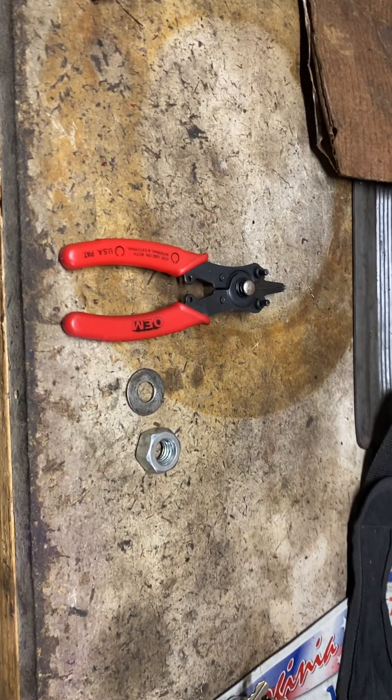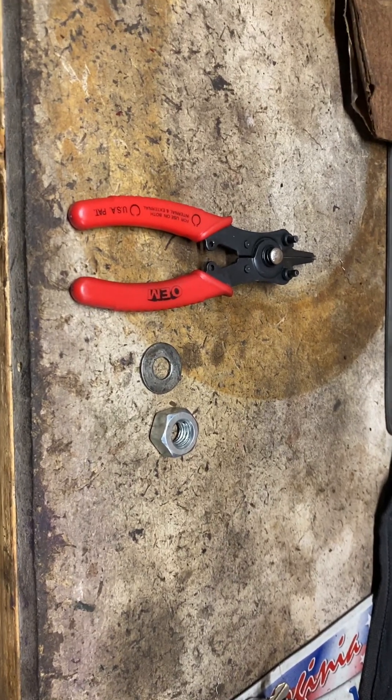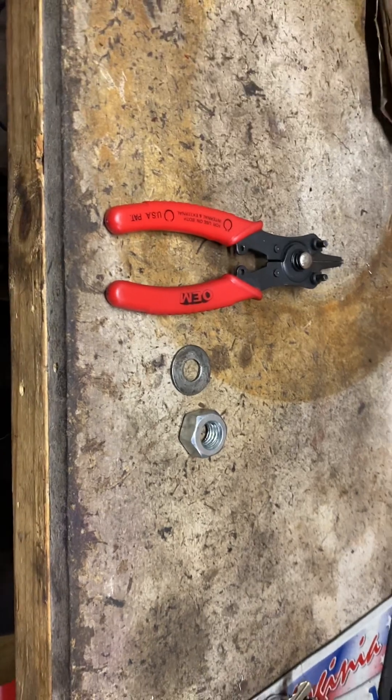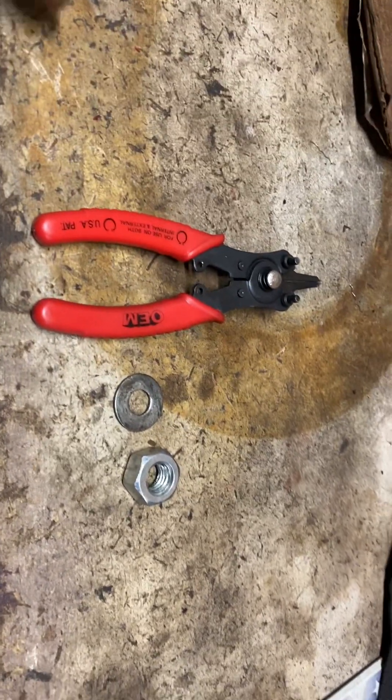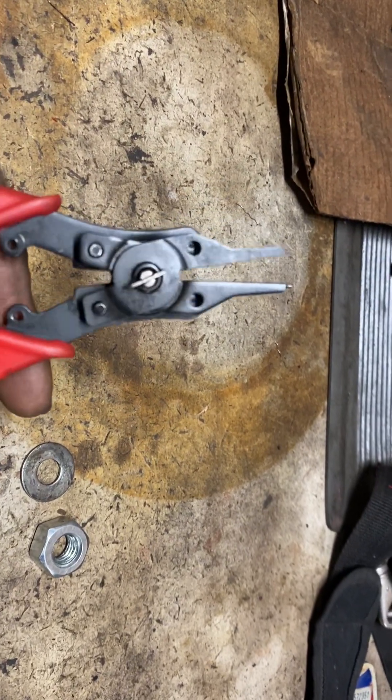Good evening everyone. Hopefully this is the last good evening of the day. I left out a little bit of information on the accumulator modifications.